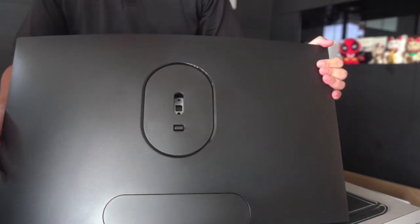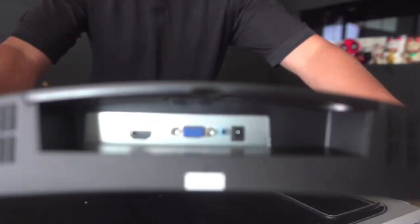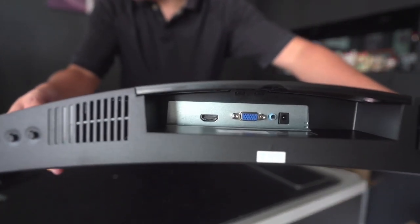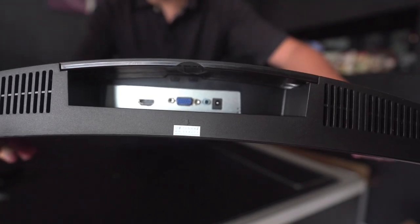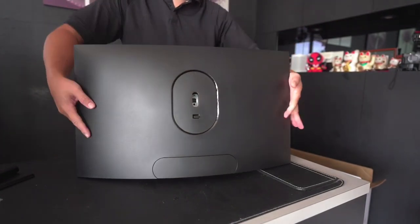As you can see, the ports are all hidden and access to the ports is actually on the bottom. You have the HDMI, the VGA, the headphone jack, as well as the power. This C270 series does not come with a built-in speaker.